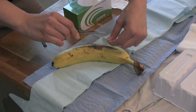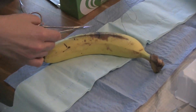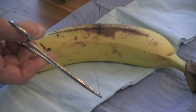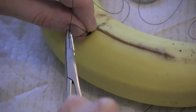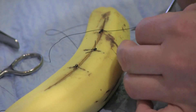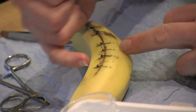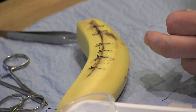Then for your second knot, wrap your thread around only once, going the opposite direction, pull through, and now you're back to your original position. For your third and fourth knots, you only have to wrap your thread around the needle driver or tweezers once. Then clip the thread down to about a half inch left. Ideally, you'll want your knots not directly on the laceration, but off to one side.